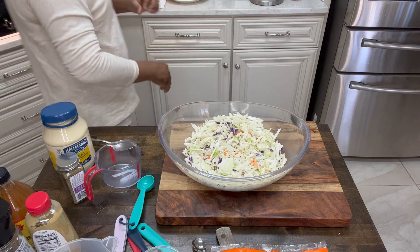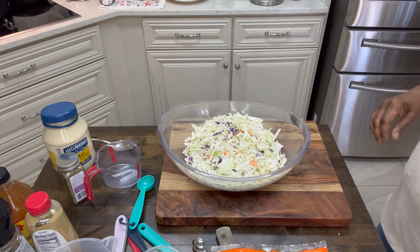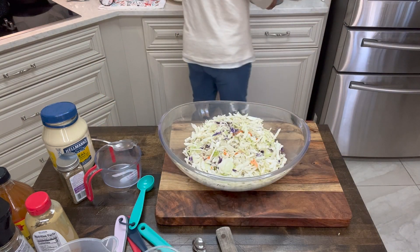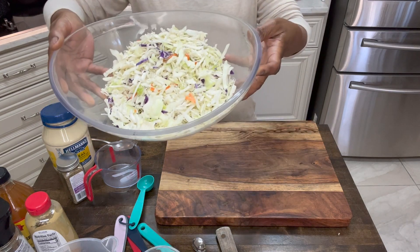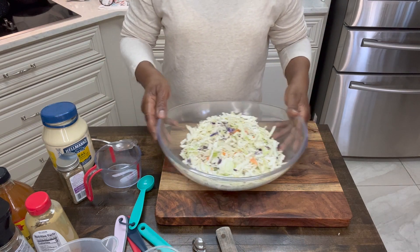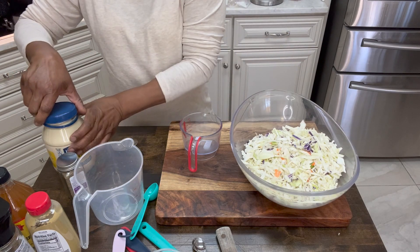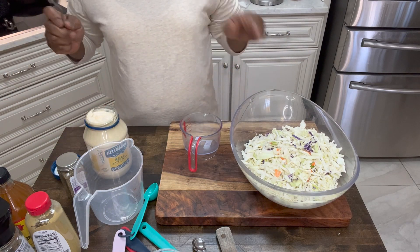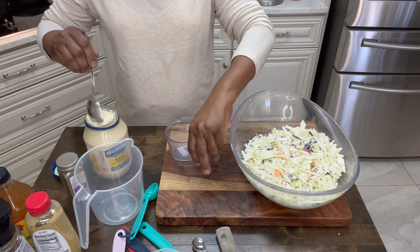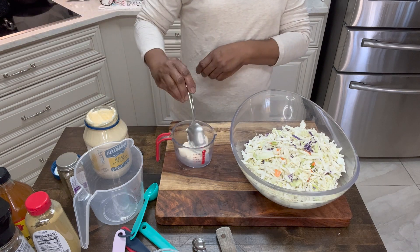Let's get on this simple coleslaw. And I mean simple, okay? I'm using a bag of pre-cut cabbage and carrots. This is a 16-ounce bag that I'm using. What we're going to do is first make our little sauce mixture to go in our cabbage for our coleslaw. I'm going to use three-fourths cups of mayonnaise — any mayonnaise of your choice.